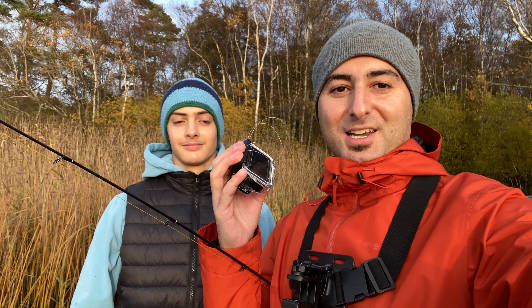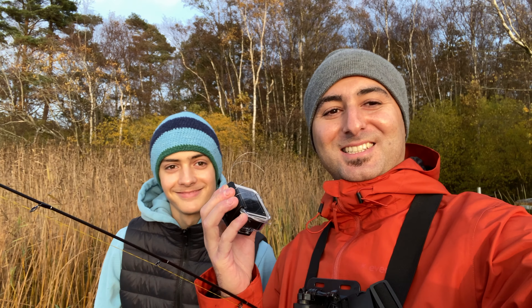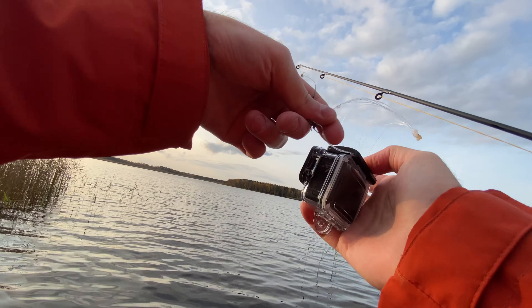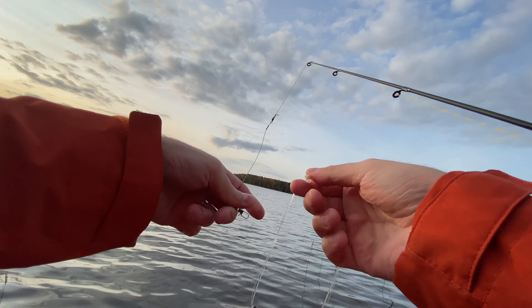I'm a bit nervous we might lose it, but we didn't have fun, right? I've got the protection on, let's turn on the recording. I tied some fishing line to it.